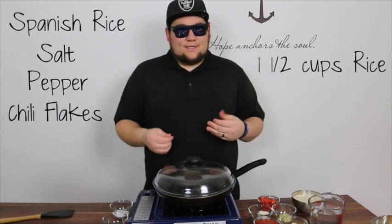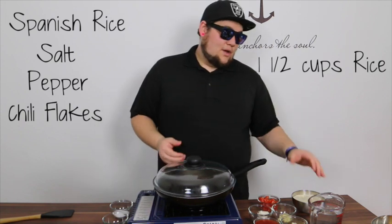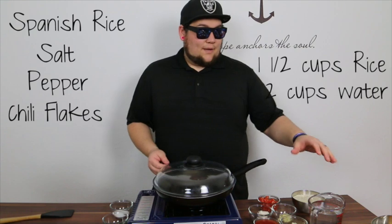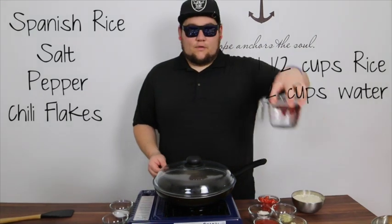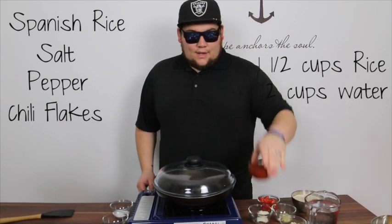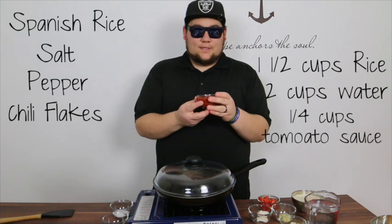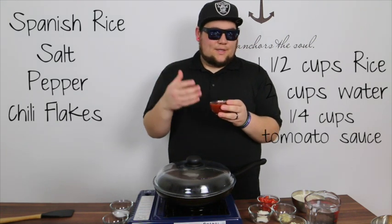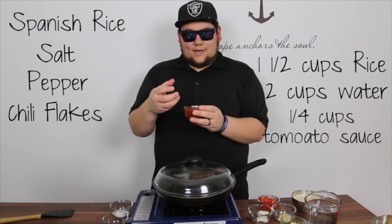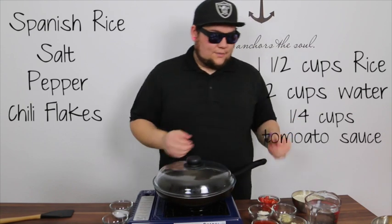My ratio for rice is one cup of rice to one and a half cups of water. So for my one and a half cups of rice, I'm going to need two and a quarter cups of liquid. I've got two cups of room temperature water and then about a quarter to a half cup of tomato sauce. I use a little bit more liquid than the one-to-one-and-a-half ratio, but it's okay — it'll cook down and keep the rice together because it's a thicker liquid.